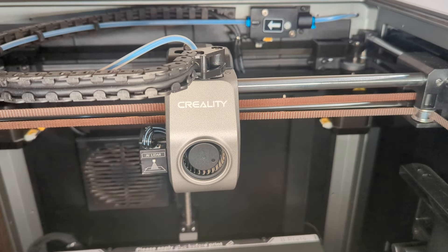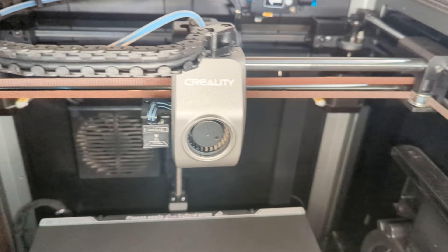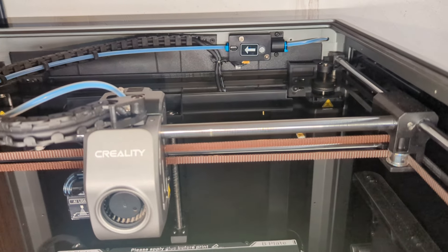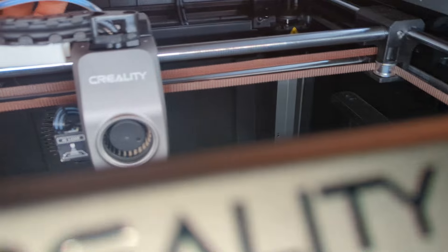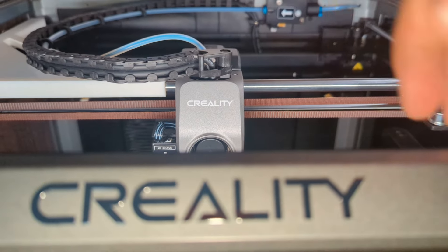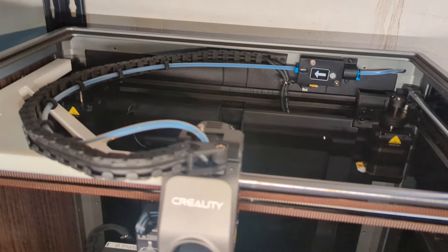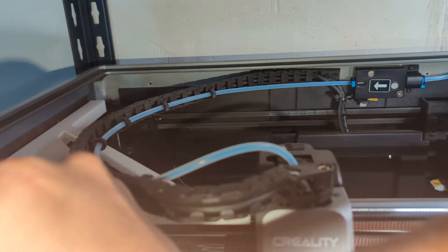If it's still not working right, then the next thing you probably want to do is tension your belts. The way you do this is you want to get your hotend centered, like right around the middle. You can actually find these little alignment tools that you can print out, and they go like this.